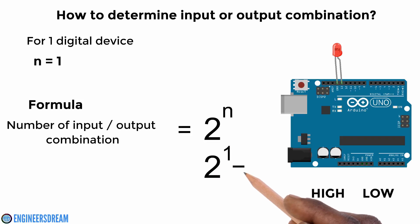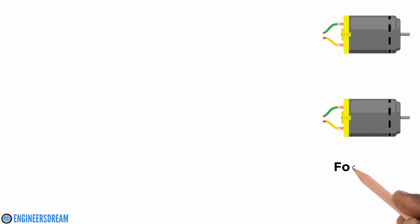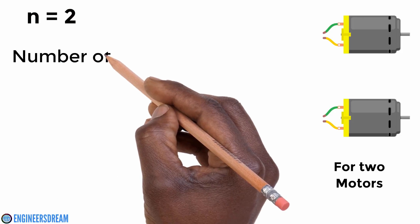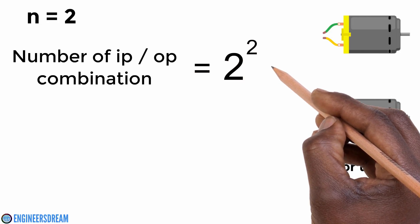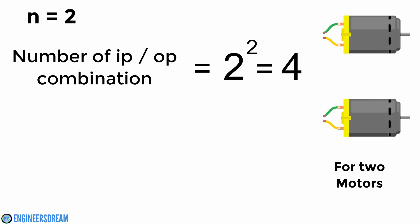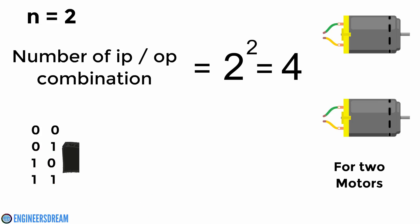So for n equal to 1, there are two outputs possible — high and low. Now since we have to control a robot and our robot consists of two motors, n is equal to 2. The combination logic is 2 raised to n, that is 2 raised to 2 equal to 4. So for two motors there are four input combinations possible: 0 0, 0 1, 1 0, and 1 1.